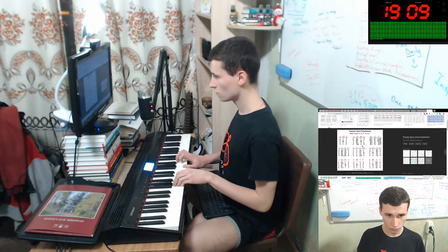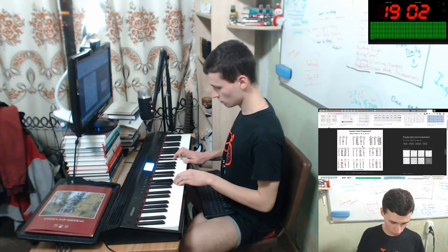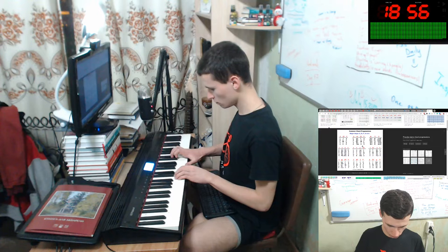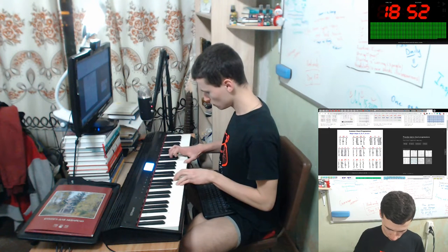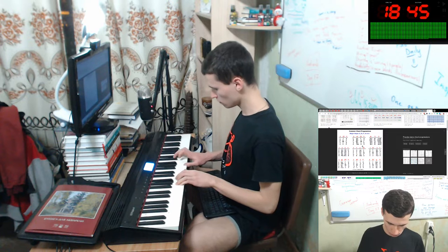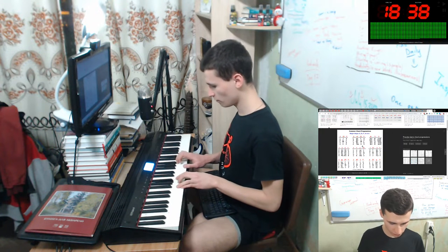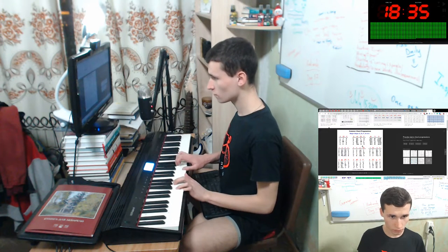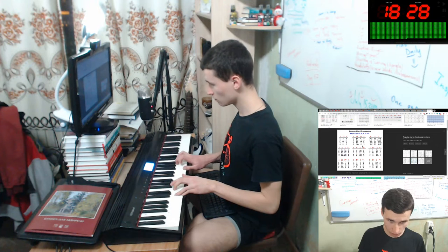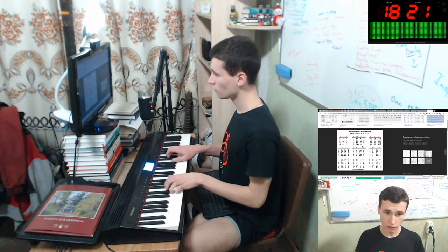Okay, let's see. Thank you. Okay, F. Next D minor would be Bb major.